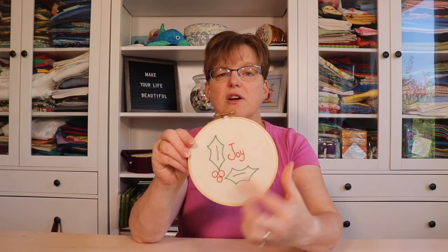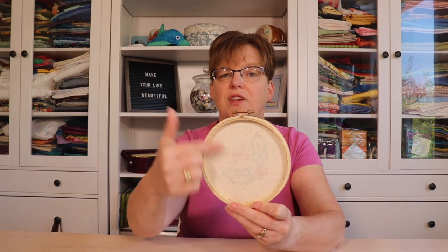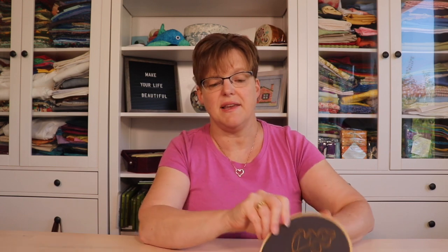You might want to avoid a dark color on the background because it will shadow through. If you have a light fabric that you've stitched on, then use a light backing fabric. If you have a dark fabric, you can feel free to use either dark or a light backing fabric. You also need the hoop you're going to be finishing in, scissors, and some tacky glue. Once you have all that, you're ready to begin.